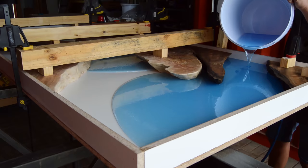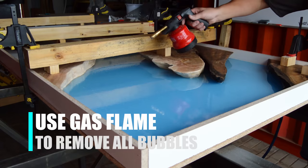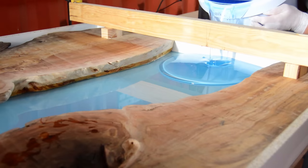As you're going to pour your epoxy into your mold, you're going to see a lot of bubbles. You can just use a normal flame gas gun to remove all the bubbles in your epoxy table. Eight hours later, I'm back to do the second pour.